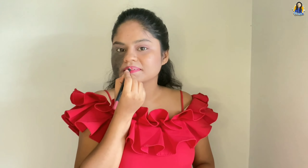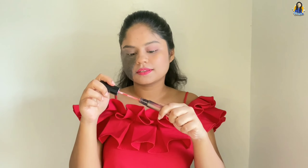You need to apply a lip liner color that matches your lipstick. You can also apply a different complementary color, like I have done in this video. I have taken a particular color, but you can try different shades as well.